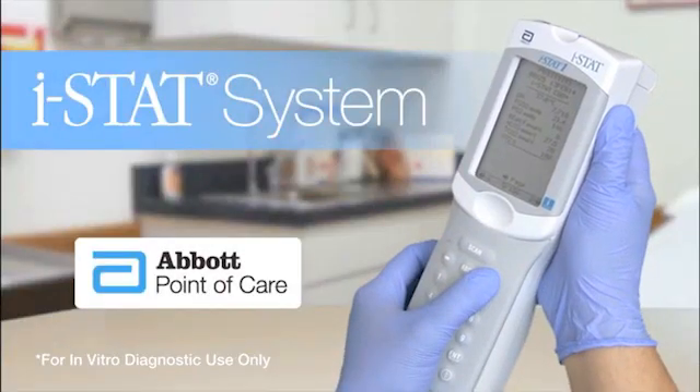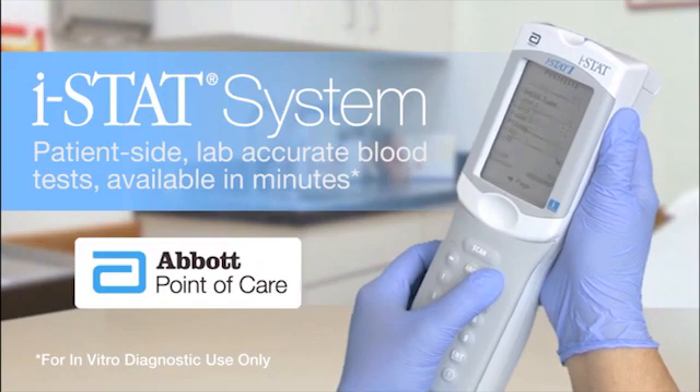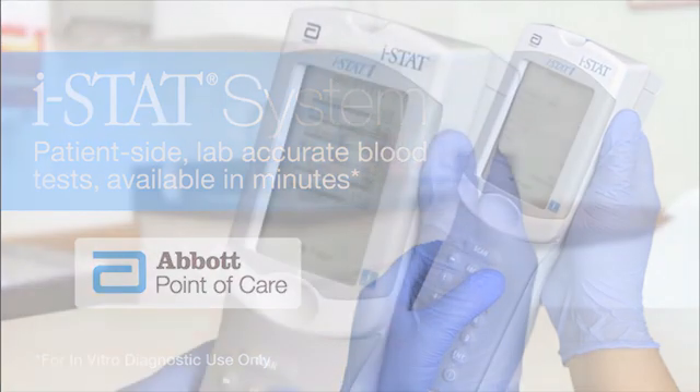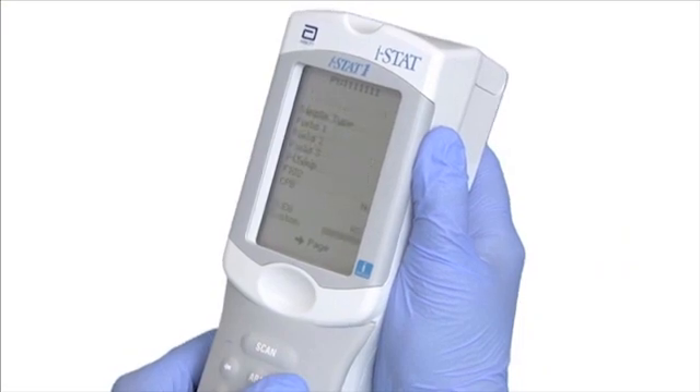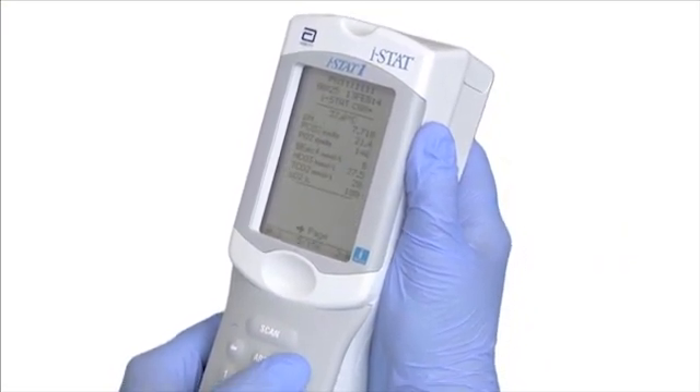With the iStat Blood Chemistry Analyzer, patient-side, lab-accurate blood tests are available in minutes. The iStat Analyzer was designed with ease of use in mind. Performing a patient test requires just a few simple steps.